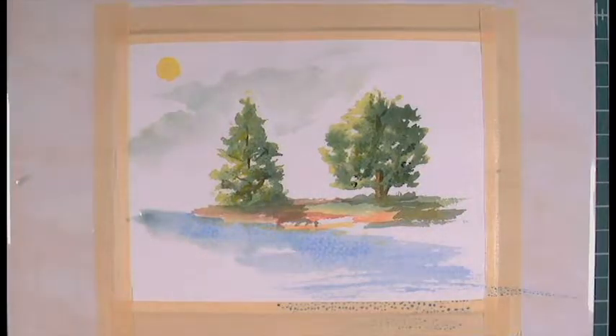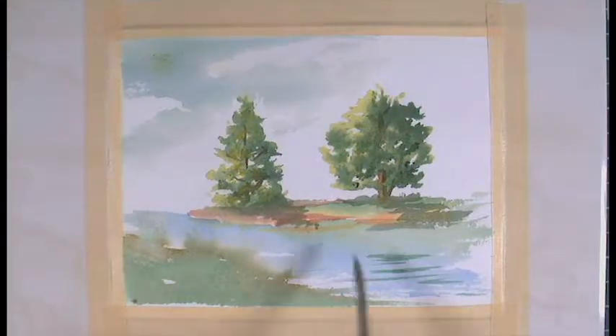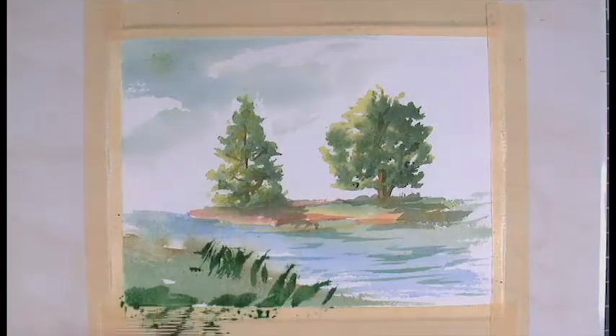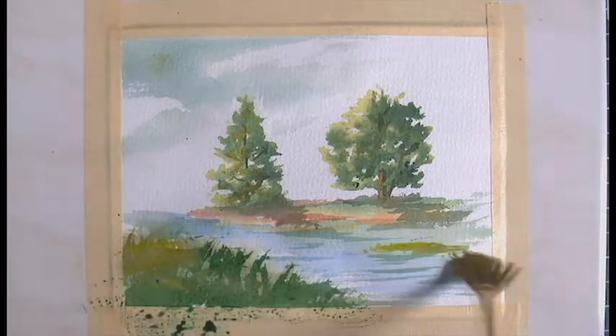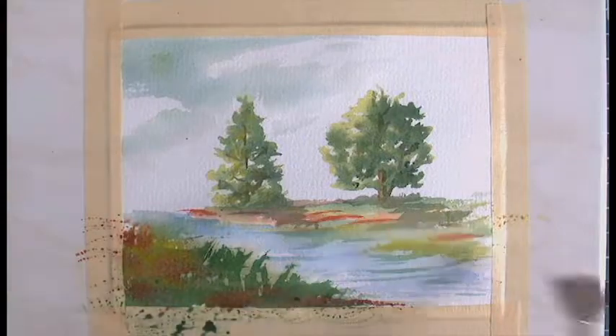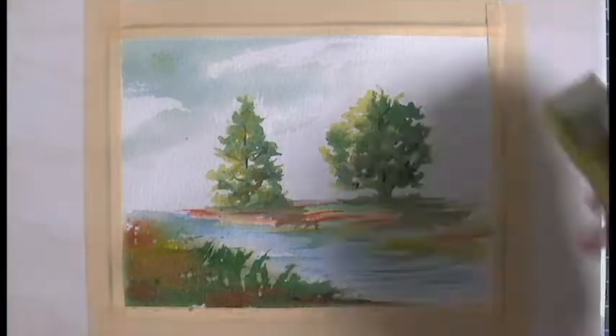I'm going to enhance the painting a little bit by painting a very simple scene around it. I'm sure you can do a much better job adding people, boats, or other details, but the purpose of this painting is just to show you how to paint very simple trees. Watercolor is a wonderful medium and I'm sure you will enjoy learning to use it.